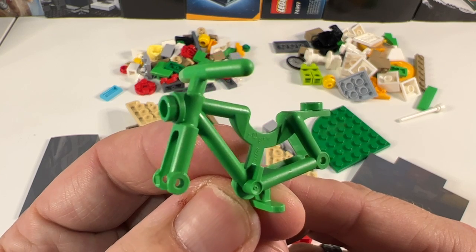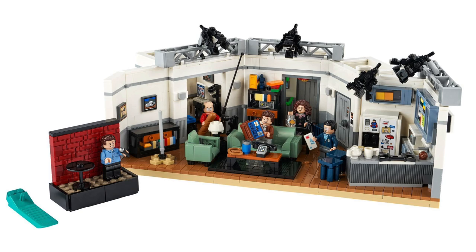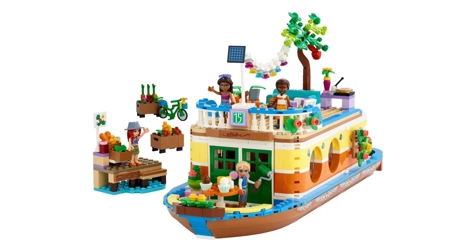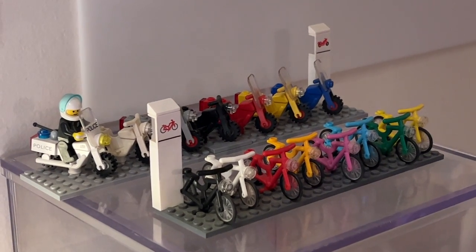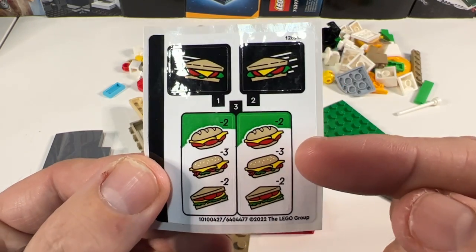It's also great to get the minifig bicycle in bright green, as this has only so far come in the Seinfeld set and a Lego Friends houseboat set, so it's a new colour to add to my bike collection. There are only four stickers — two to go on the delivery bike and two menu boards for the shop.